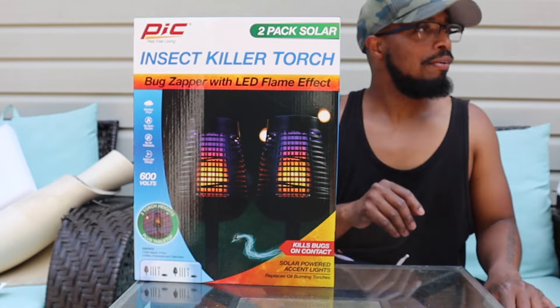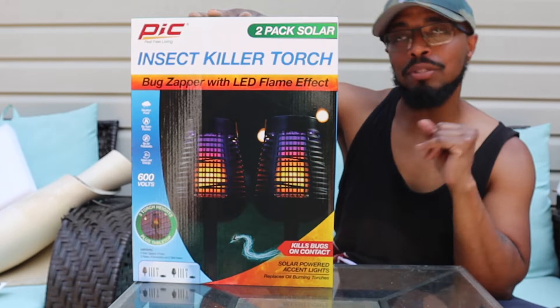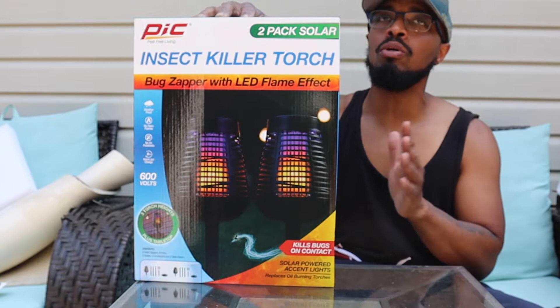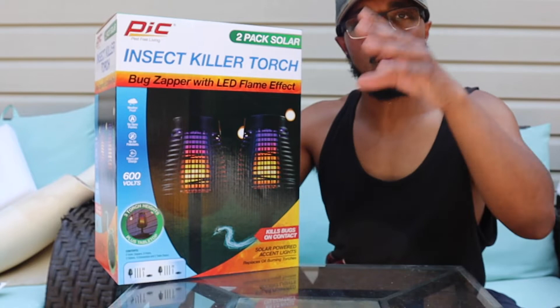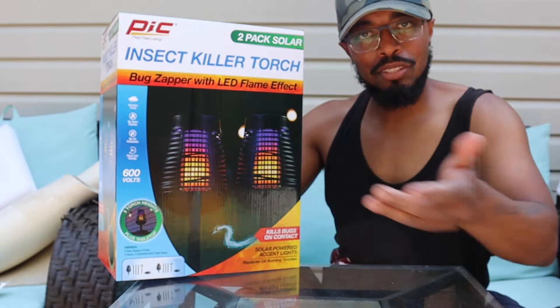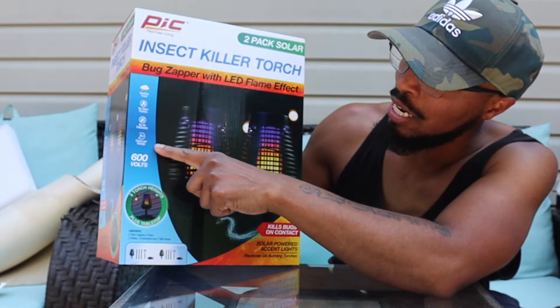Right here we have an insect killer torch — this is solar powered. If you have been following this channel since the beginning, you know I love solar. This was at Costco for $50, and for $50 you get two, so $25 each. 600 volts of power, so if they touch it they are definitely getting zapped.